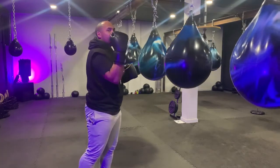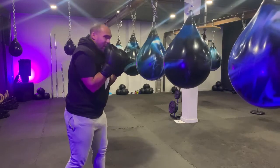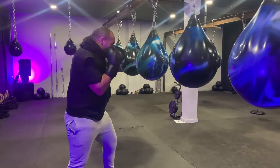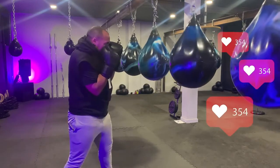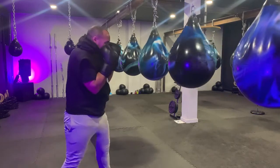Make sure this hand doesn't pull away from your face and your elbow doesn't pull away from your ribs. Slip and back into our guard. Slip and back into our guard. One more time — slip and back into our guard.